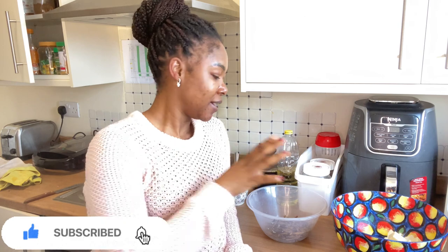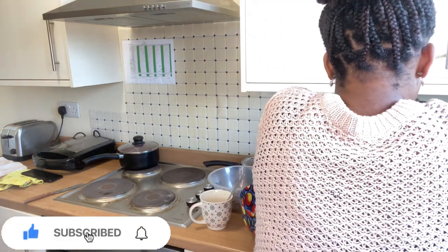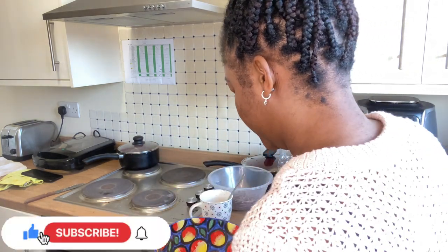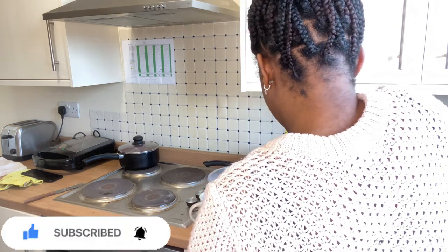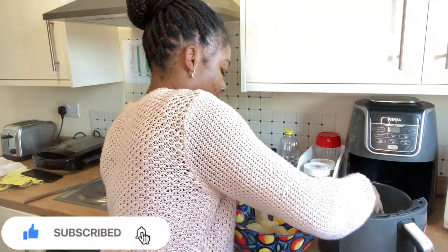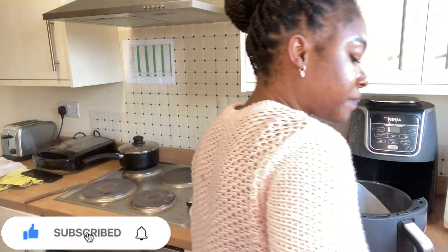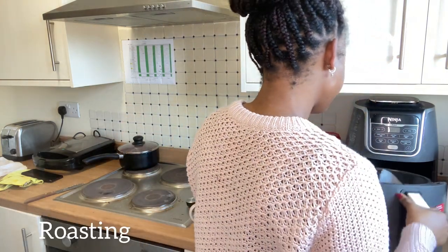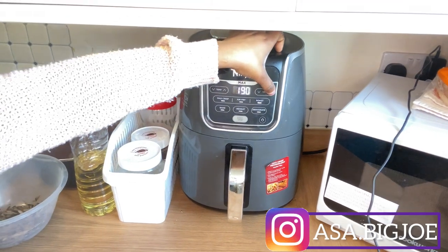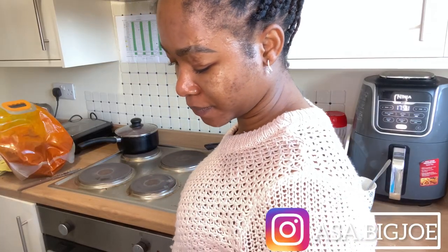Let's start cooking. The first thing I want to do is roast the yam. I have this Ninja air fryer — it has the grill parts and the roasting parts. I'm using the roasting option to roast the yam. First I put in parchment paper so that the yam doesn't stick, then I add the yam. I salted the yam a little bit and started grilling. Roasting is 190 degrees, so I turned on the air fryer for 20 minutes.